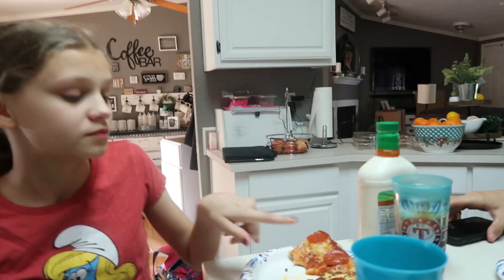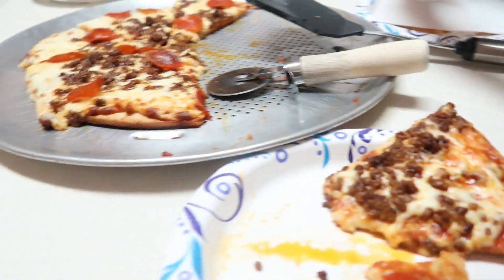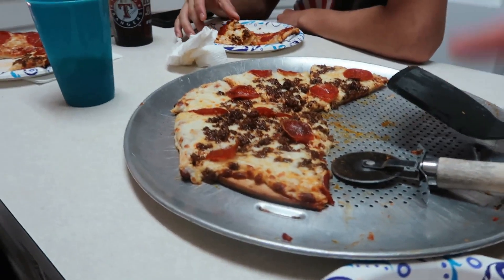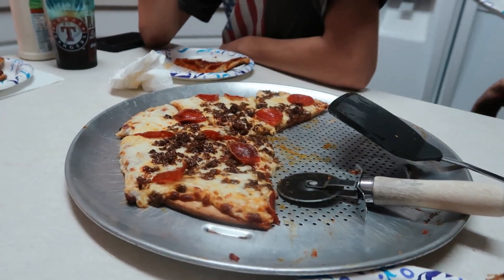Courtney, give me your opinion. The taco meat one tastes like a taco — it's really good. The pepperoni one tastes like what you get from the store but cheesier and better. The second one has a lot more cheese than the first. This kit was like seven dollars for five pizza crusts and five sauces — I think that's a really good deal. Highly recommend it.